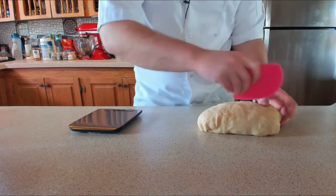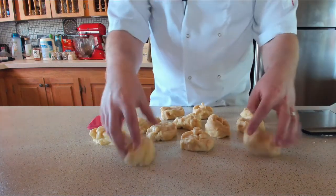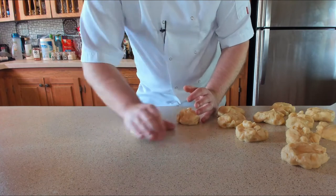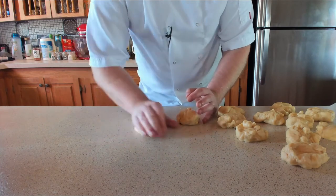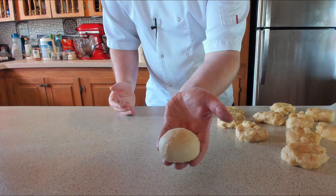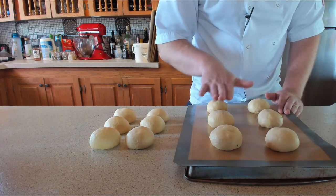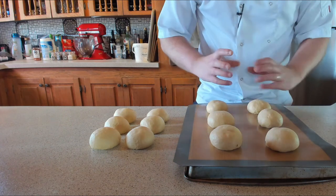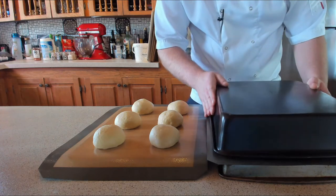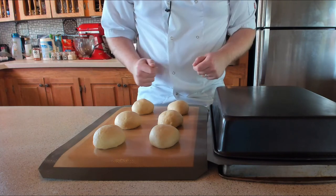Grab your weighing scales and cut the dough into six equal-sized portions - roughly 80 to 85 grams per portion. Using your thumb and palm, swirl the dough around, tucking it in with your thumb as you go round and round to make a nice beautiful bun shape. Pop them onto a silicone mat or parchment paper, then gently push them down just a little - not too much - you want a nice beautiful oval for the bun. Cover and let them proof until doubled in size.